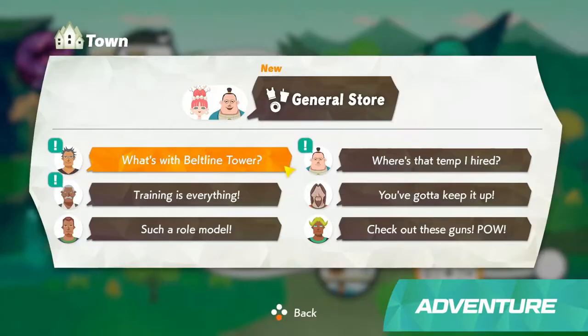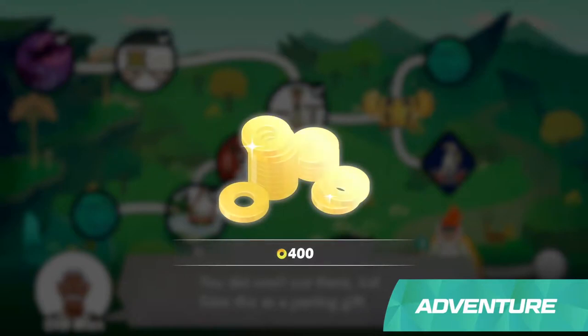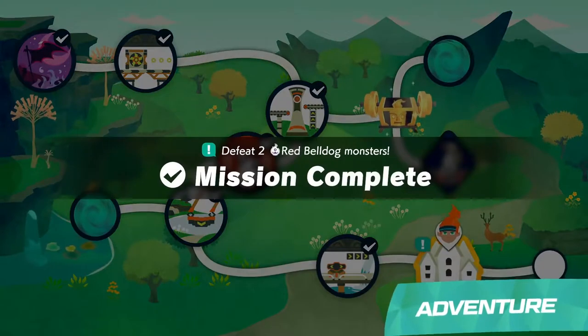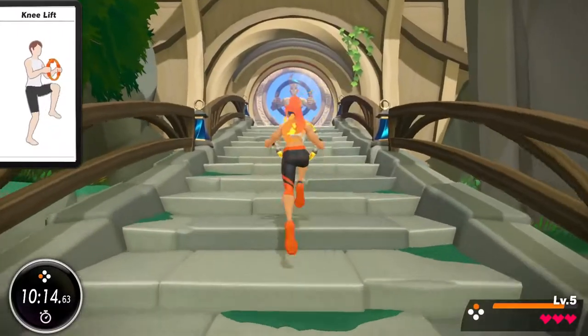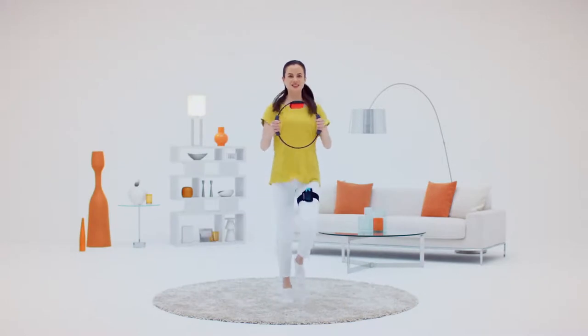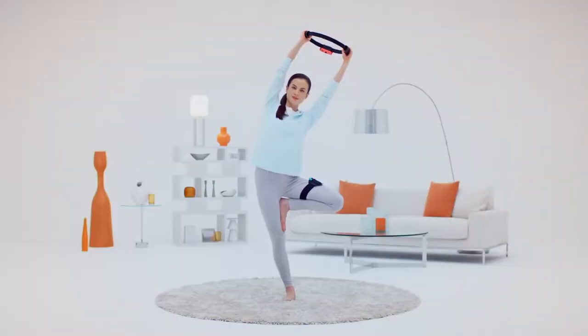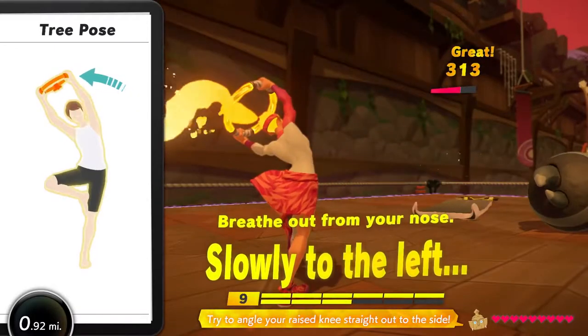Listen to villagers' requests and try to fulfill them on missions. If you finish them, you can earn rewards such as items and in-game currency. This adventure will be quite a journey. If you play an average of 30 minutes per day, it may span several months. Making progress in your adventure every day could become a fun way to enjoy regular exercise.